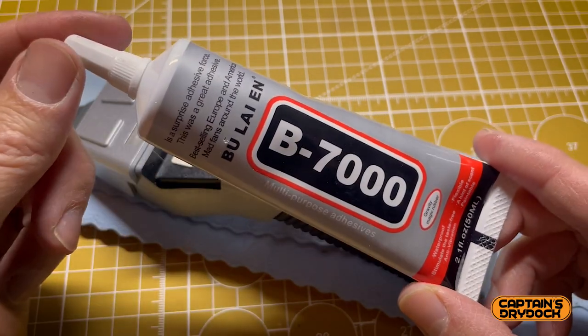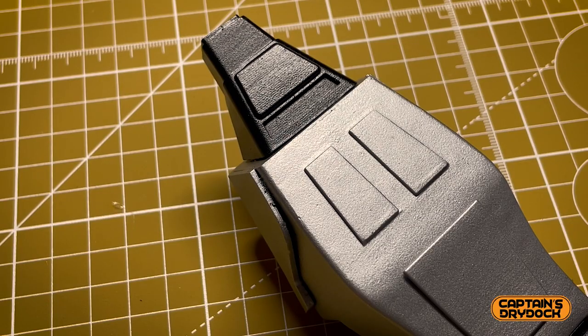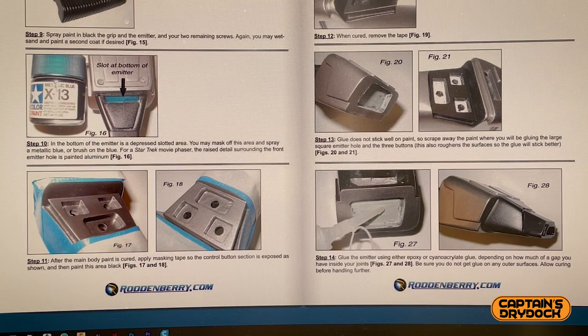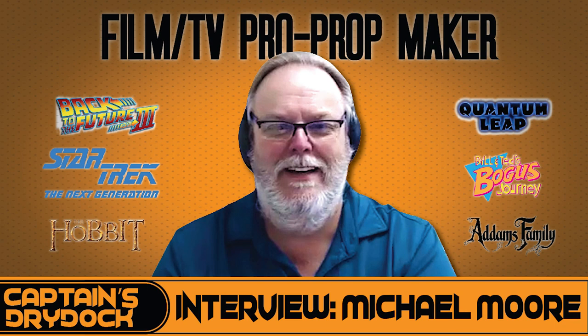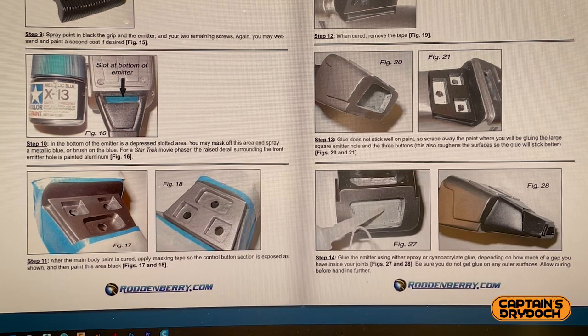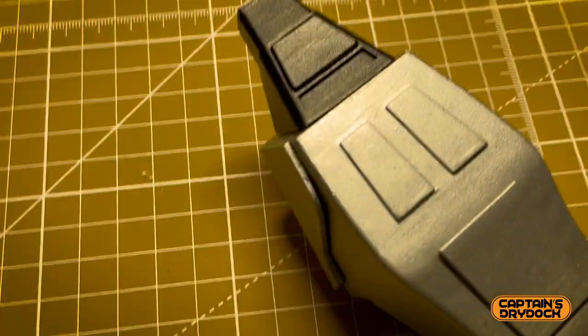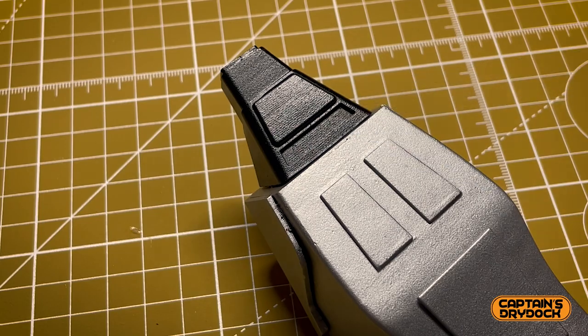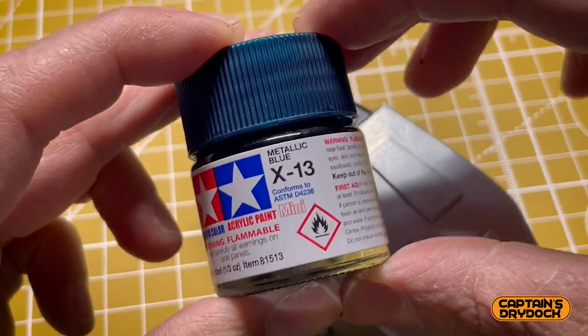Although it looks like it's all painted, I need to address this one small part. Going online, there's an instruction book for the Roddenberry version of the phaser made by Michael Moore — the same guy who made the original props for the Star Trek TV show. By those instructions, this part is meant to be painted blue — specifically Tamiya X-13 Metallic Blue.